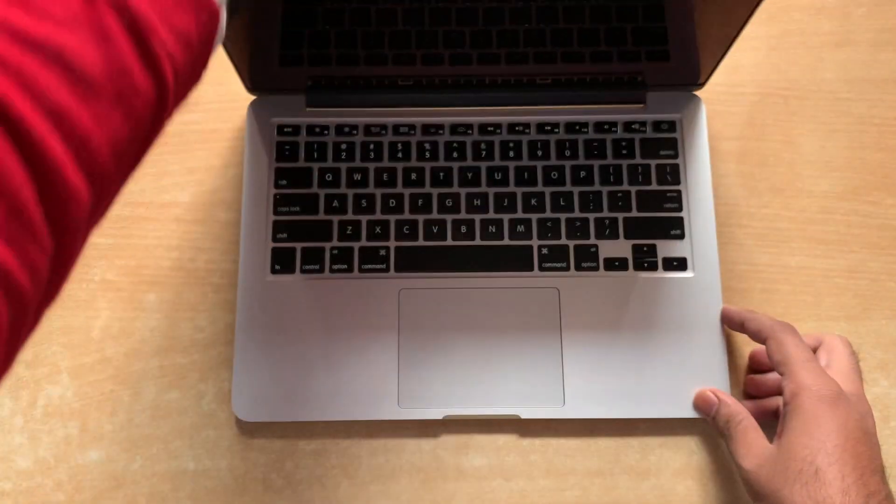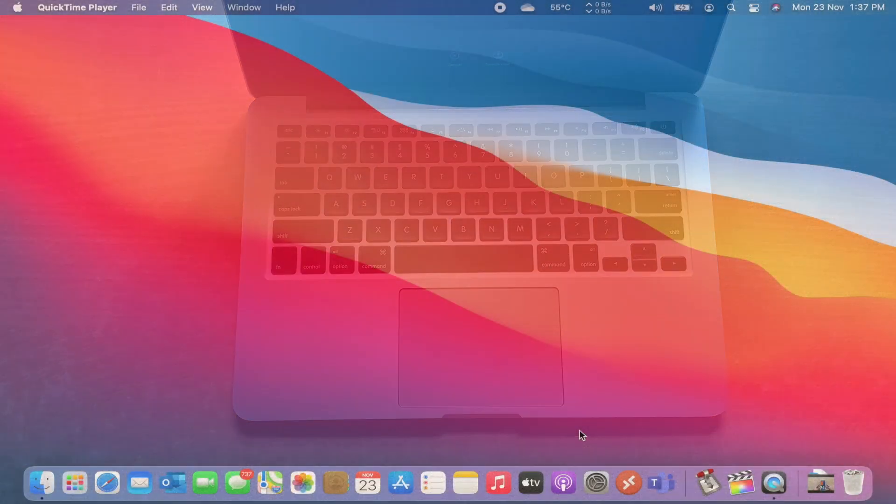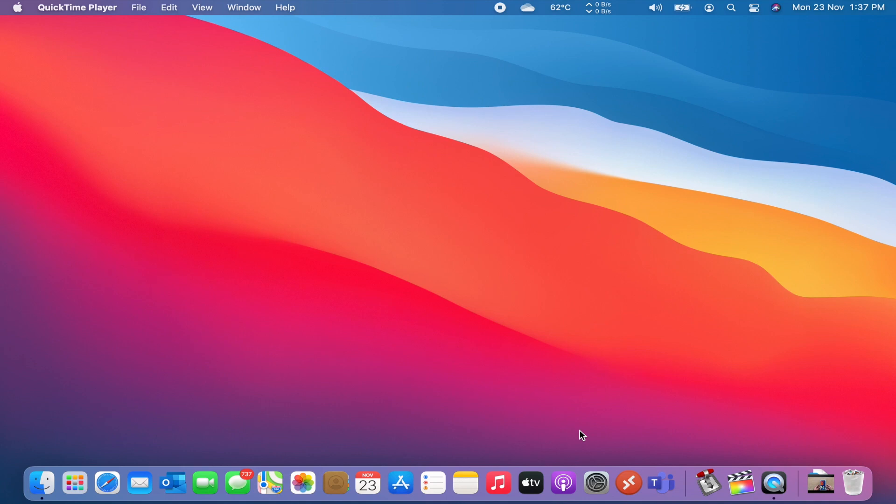Before applying the new paste, let me show you the current temperatures on my MacBook. As you can see, the current temperatures are around 70 to 72 degrees Celsius, and this is when the laptop is sitting idle with no applications running in the background.